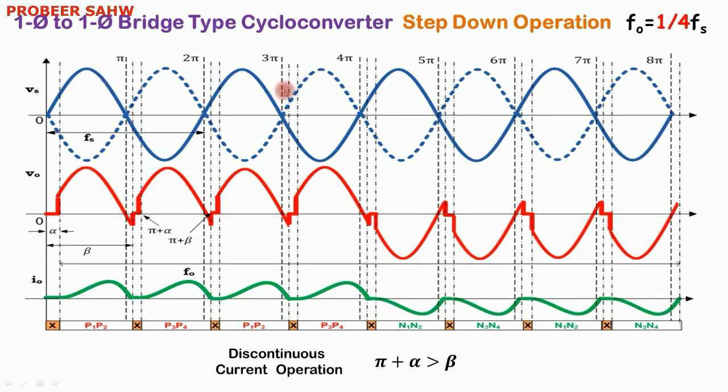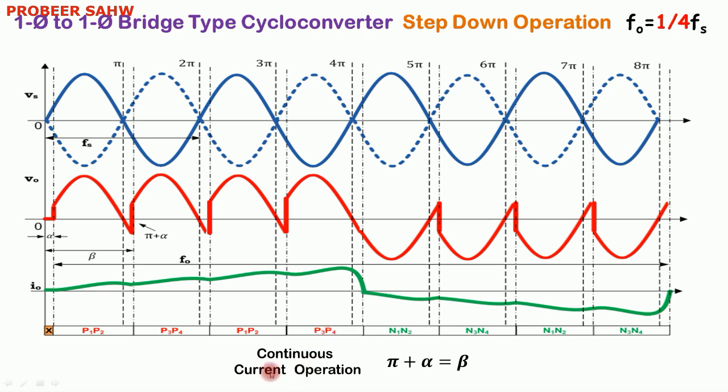When output frequency is one fourth of fs, N is equal to 4. There will be 4 positive pulses of output followed by 4 negative pulses of output. Thyristors will fire in the sequence P1 P2, P3 P4, P1 P2, P3 P4. The same operation applies in continuous current mode where π plus alpha equals beta. Hope this video helps in understanding the step down operation of a cycloconverter. If you have any queries you can post them in the comment section. Thank you.